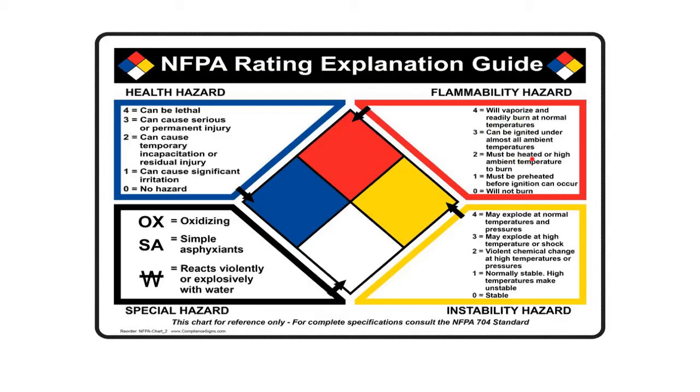A 2 means you have to heat it up pretty hot before it'll burn. A 1 means it must be preheated before ignition can occur. A zero means it will not burn.